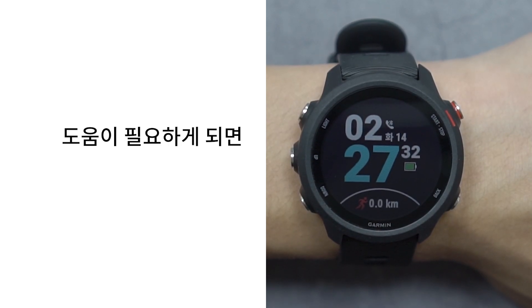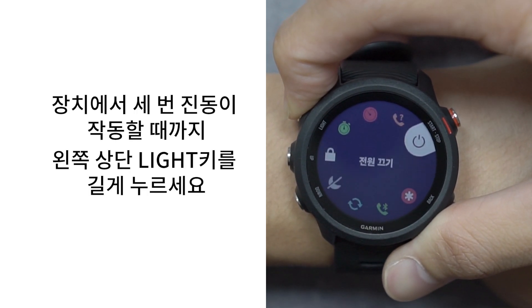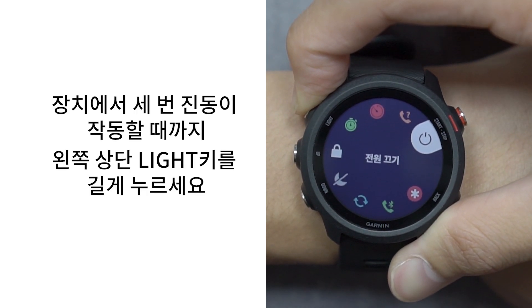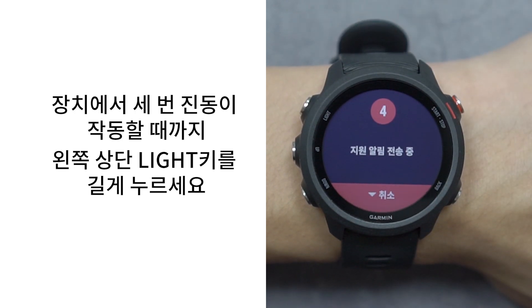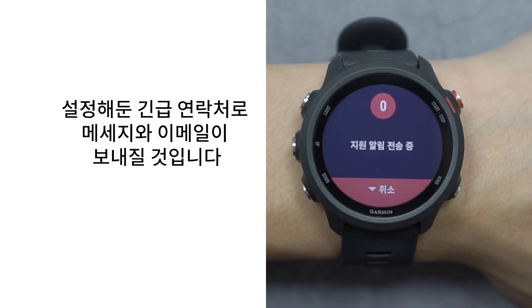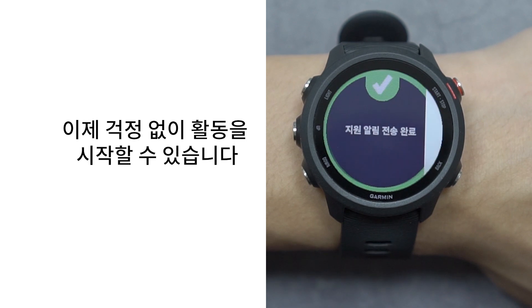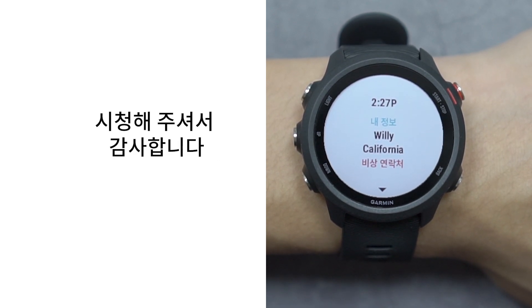Now, if you find yourself in need of assistance, hold the light button until you feel the watch vibrate three times. Your emergency contacts will be notified via text message and email. Now you may begin your activities without a worry. Thank you for watching.